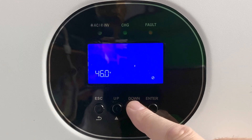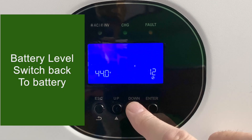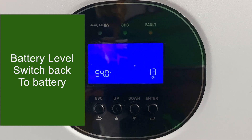Setting number 12 is the battery voltage level — when the battery drops to this level, we switch from battery back to the grid. This works with setting number one when in SBU mode. Setting number 13 is the recharge threshold — when the battery recharges back up to this level, we switch back and start using the battery again.